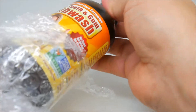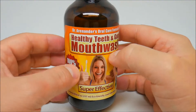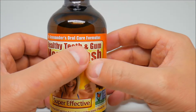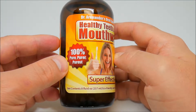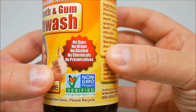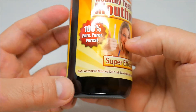I've been using this for a couple months. If you want an alternative mouthwash, this is a pretty good natural option. This is the Dr. Arenan Anders oral care formula — healthy teeth and gum mouthwash — 100% pure, super effective. It says right here: no dyes, no water, no alcohol, no chemicals, no preservatives, and it's non-GMO verified.